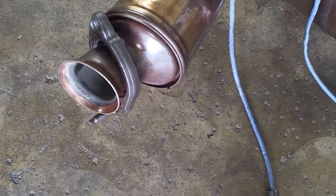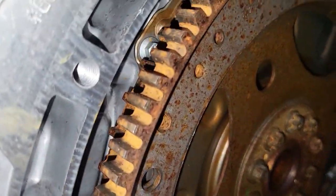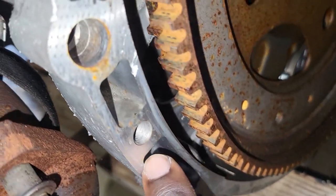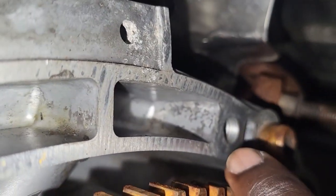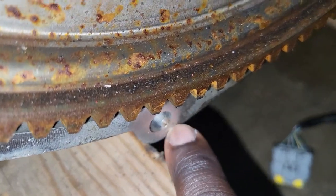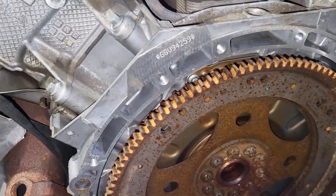The exhaust is now fully out. You can see the front oxygen sensors and the rear oxygen sensors. I removed the whole exhaust — there are four oxygen sensors total. The exhaust has multiple bolts: count them carefully so you know what you're dealing with when reassembling.